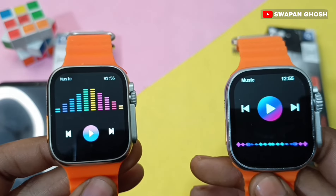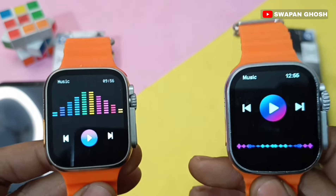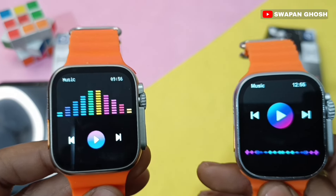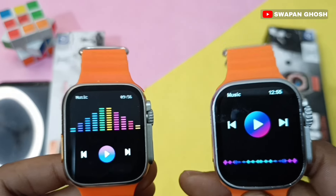Both smartwatches are very similar and difficult to tell apart. If we talk about smoothness, the T900 Ultra is a little bit smoother compared to the T800 Ultra.